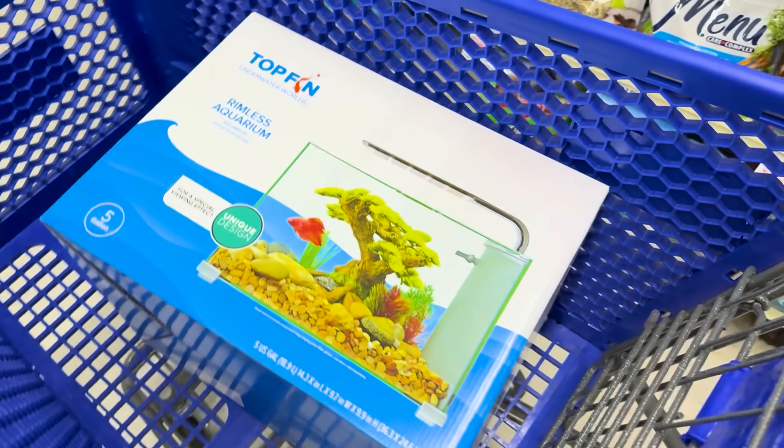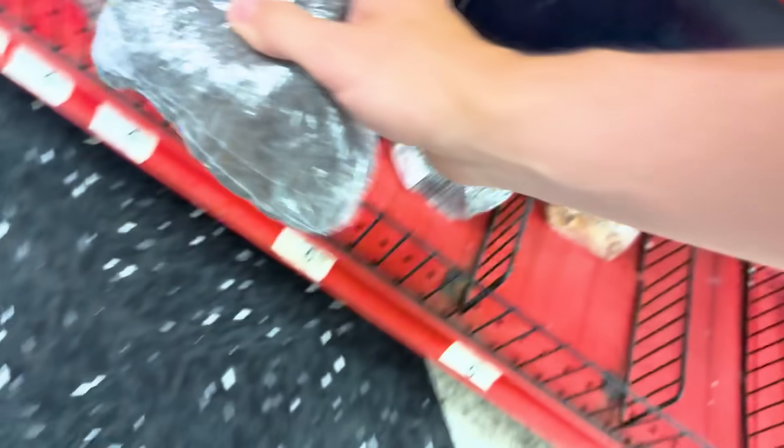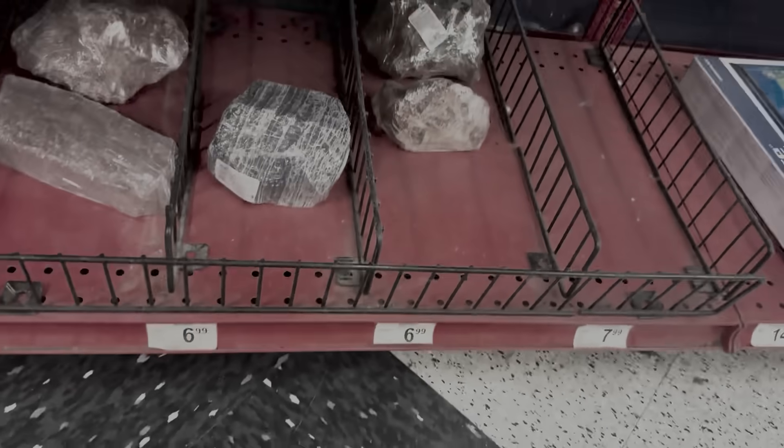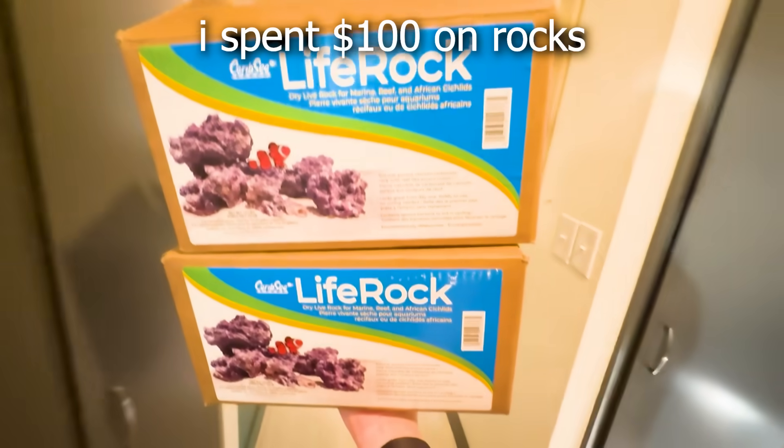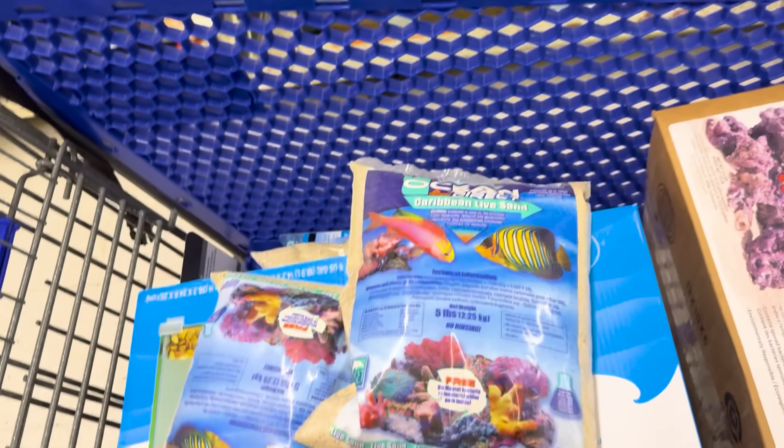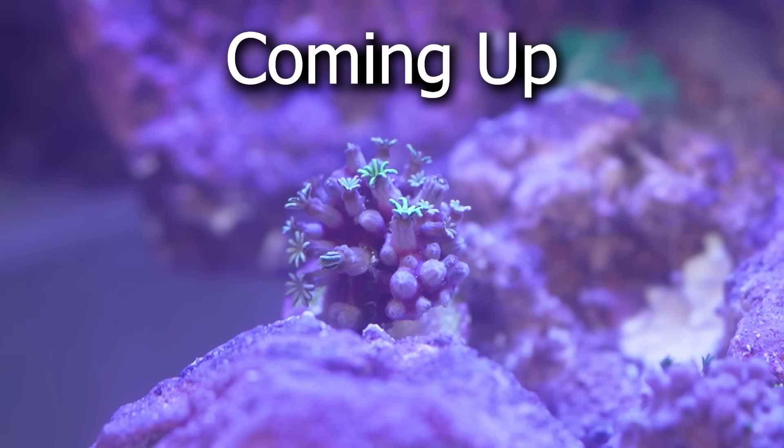First of all, I got this rimless tank to build everything in. Next, I chose out a bunch of rocks. Wait — $6 per rock? Bro, I need like 20 of these. I am not about to spend $100 on rocks. Finally, I picked out some sand, basic technologies, and some secret advanced technologies to make this coral reef super interesting later in the video.